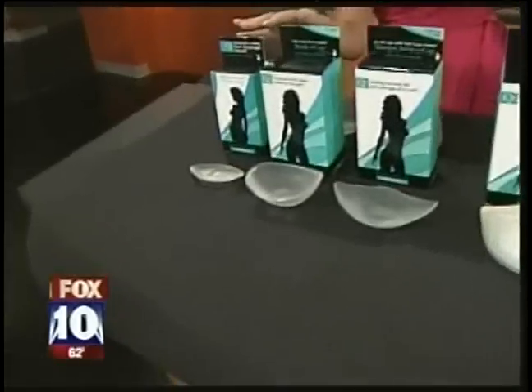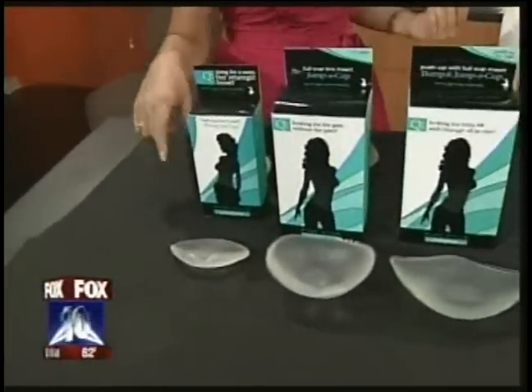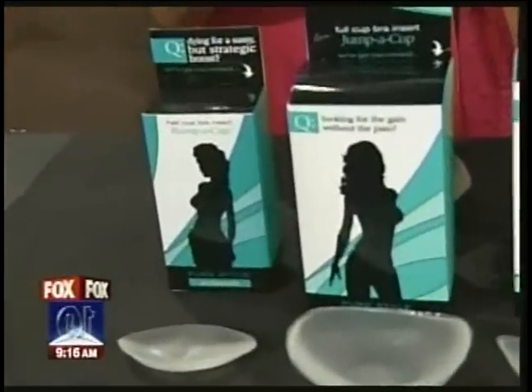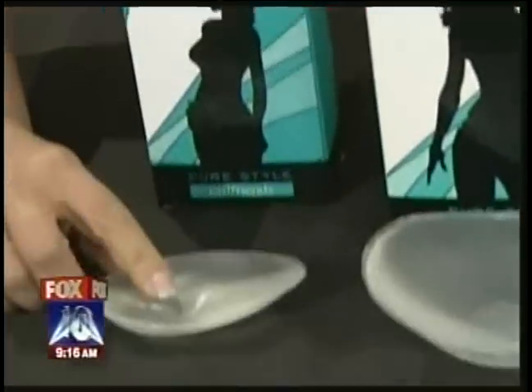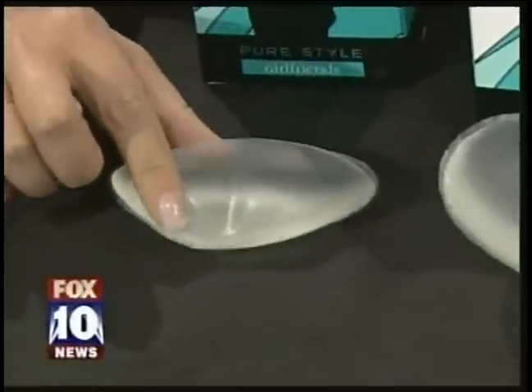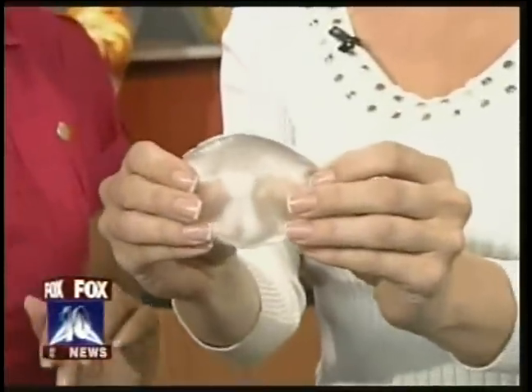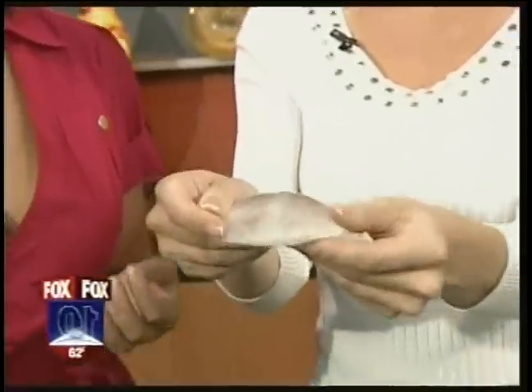We have four different products that solve these problems. We can start with the smallest, most subtle enhancement. This product is called Bump a Cup. What these are — if you can see this dart right here in the middle, it's the same reason we have darts in our garments, to give us better shape. This product is designed for women looking for very subtle enhancement.